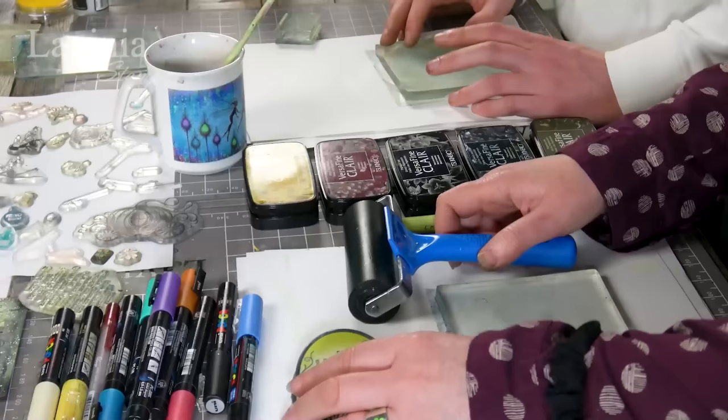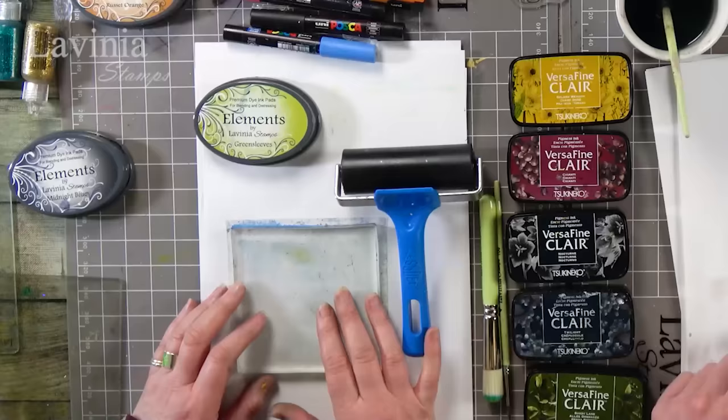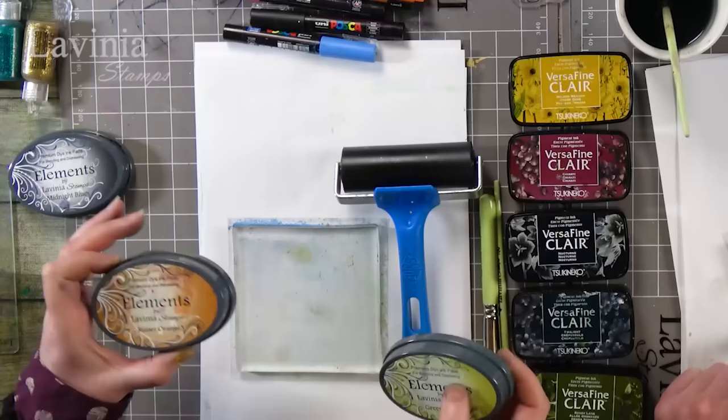Hi guys, this is Tracy from Lavinia Stamps and we have Jamie Jones back with us. We have got a squarely gel press that's what we're going to be working with today, and we've got green sleeves but we're going to be using the old one which is russet orange, because we're going to be using it to create like a bit more of a Halloween pumpkin.